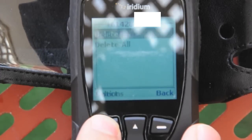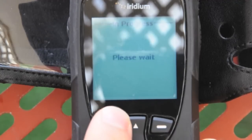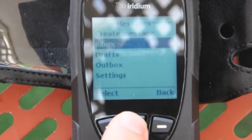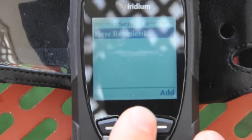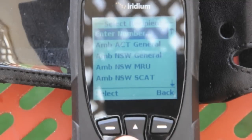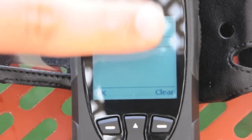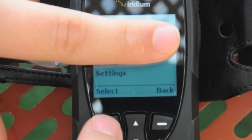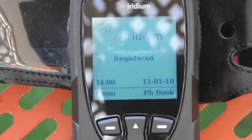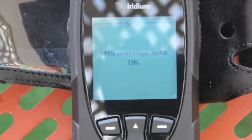It gave me a message sending failed there, so let's try sending that again. What I'll probably find is that I didn't have the number in the phone in international format — I stored it with the plus six one in front of it for Australia. With the Telstra SIM card in there, you can actually dial numbers. And there you go, that message is sent okay now.